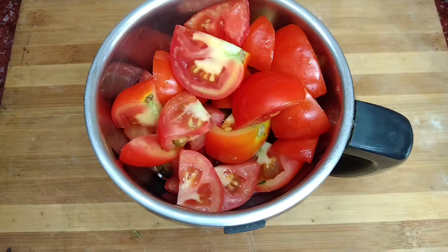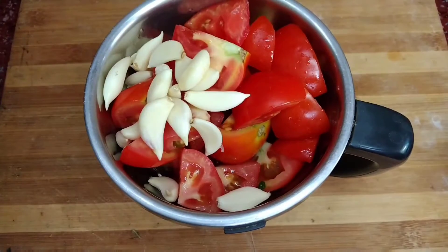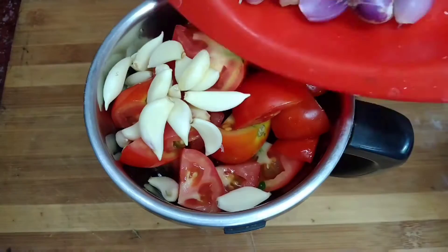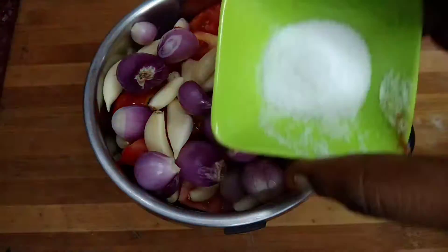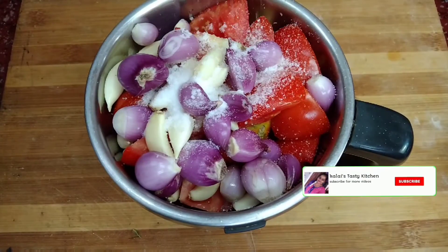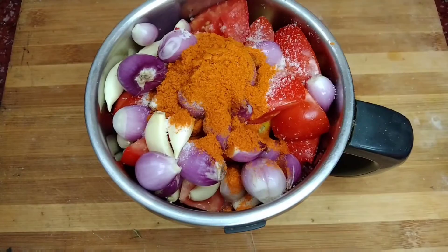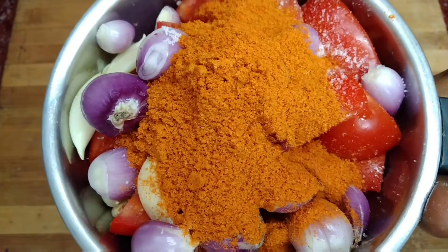For the masala, add 3 tablespoons of masala, about 15 tbsp total, 20 grams, some salt, 1 tbsp wheat, 3 tablespoons of milk, then 2, 3, and 6 tablespoons of milk, and mix it into a fine paste.